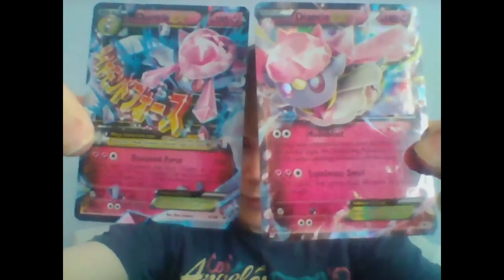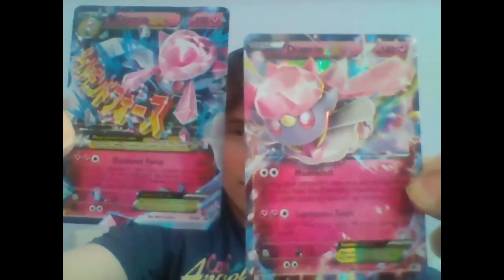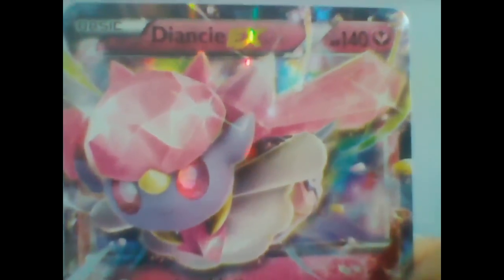In addition to that, we've also got Mega Diancy and Diancy EX foil cards. This cam sucks, but as you can see it looks pretty freaking awesome. I need to get a better webcam — but then again, we all knew this.